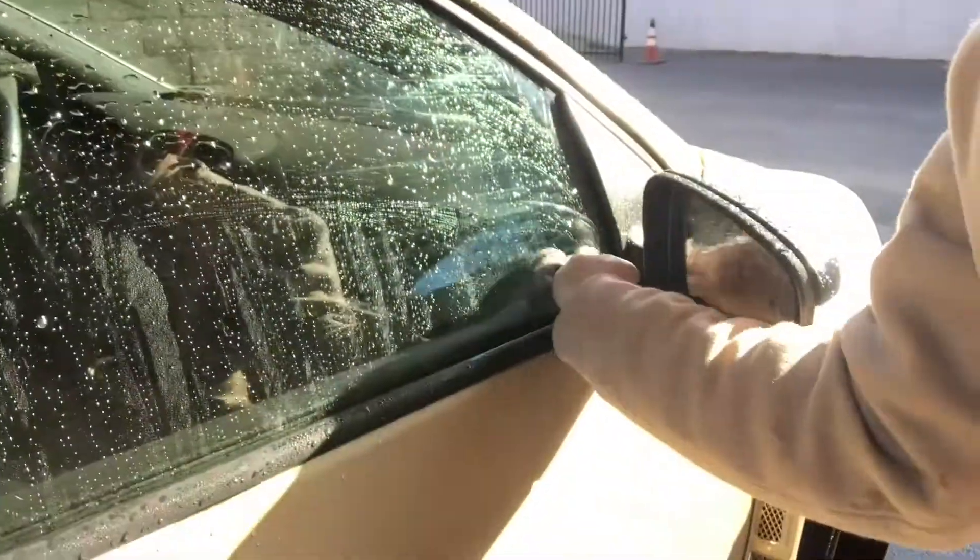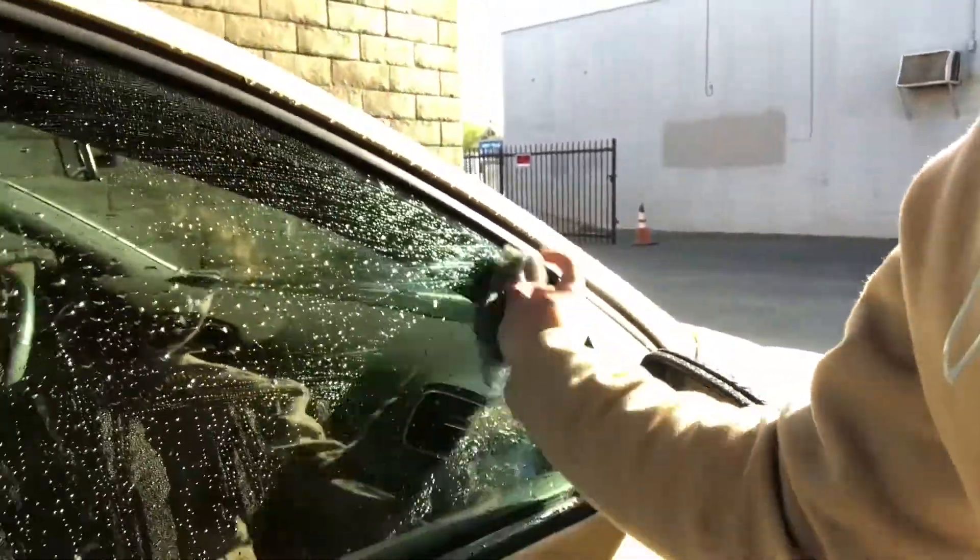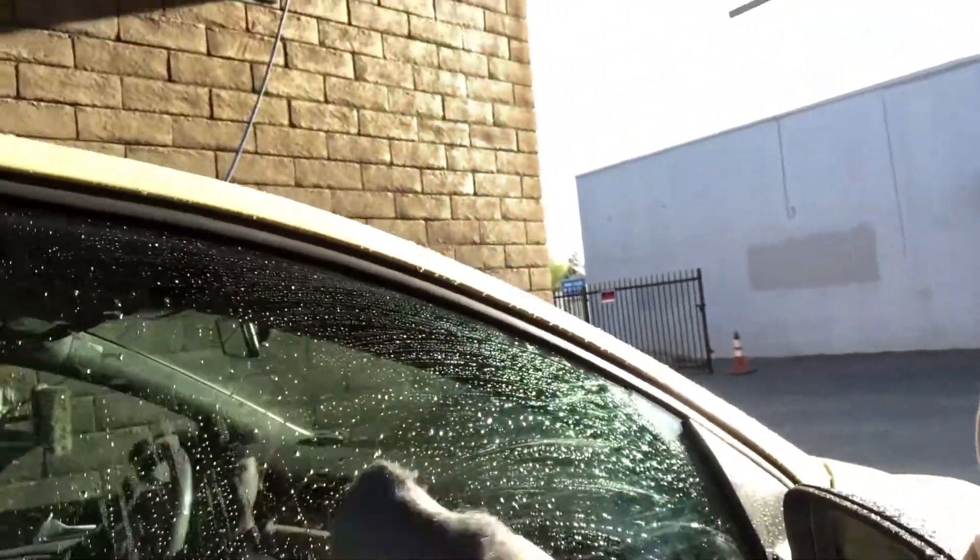This thing actually works really well — I had a little sticker residue here for the longest time and just one little scrub and it came right off. It basically acts like a really fine sandpaper. I think it works really well. I'm gonna do inside and out and see how that works.